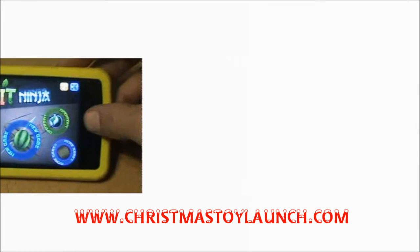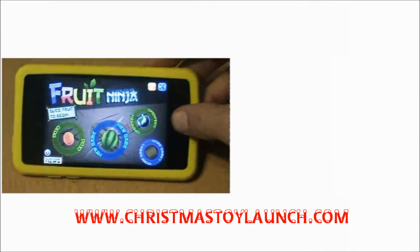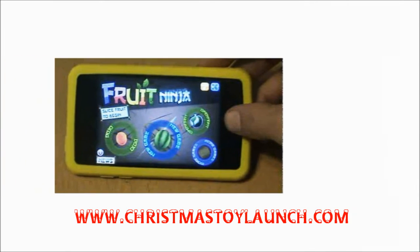For the sheer amount of interactive fun you can have with the Fruit Ninja Interactive Sensei Sword at its very reasonable price tag, this toy definitely gets the thumbs up from me.